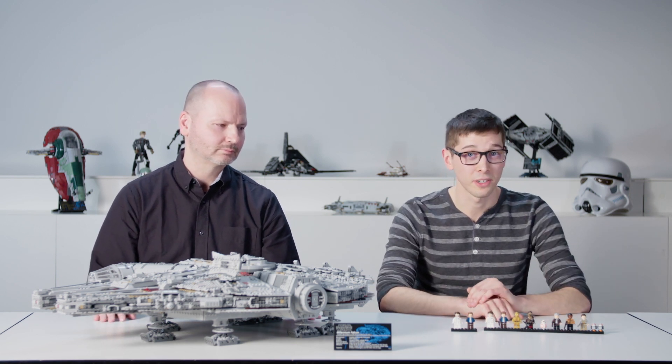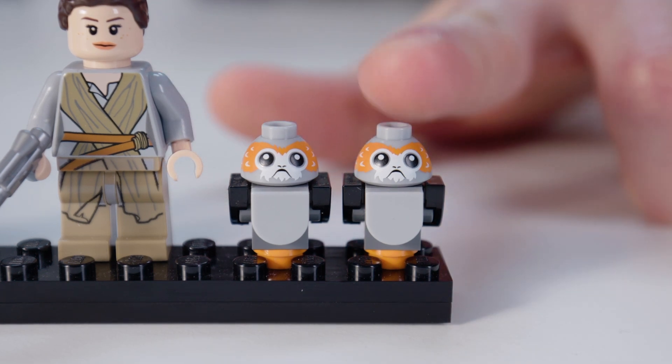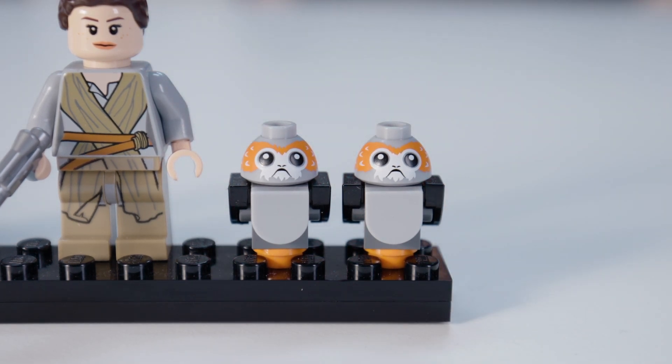Also very special, and appearing for the first time in any set, are these little figures. We don't exactly know what their names are or what their role is going to be, but they're going to be in Episode 8.